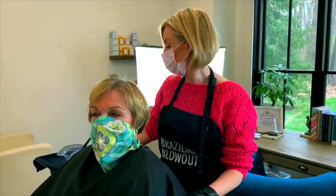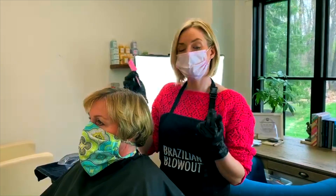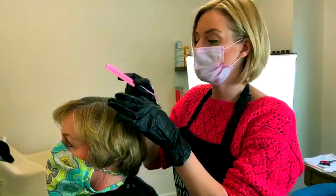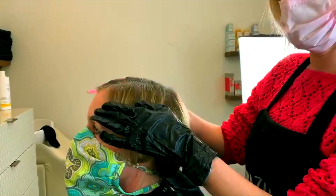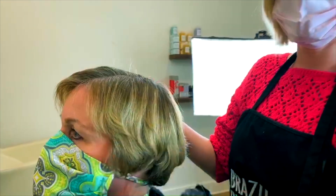So tip number one is to use some sort of pointy comb if you have one — if you don't, you can use a regular comb — but you want to keep your sections really clean. What I'm doing is I've sectioned her hair to where she parts her hair.